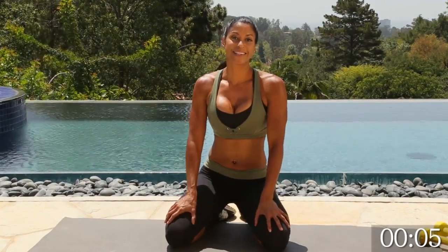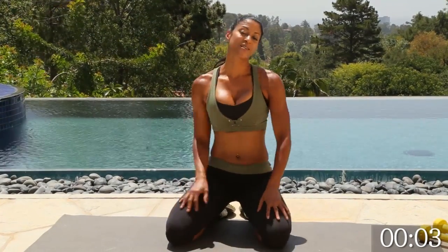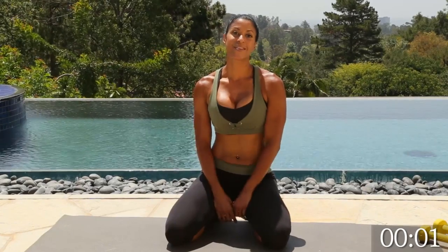You did a great job. I'm really proud of you. Thank you. I'm Natalie Eco — that was high-intensity interval training, and I can't wait to see you again.